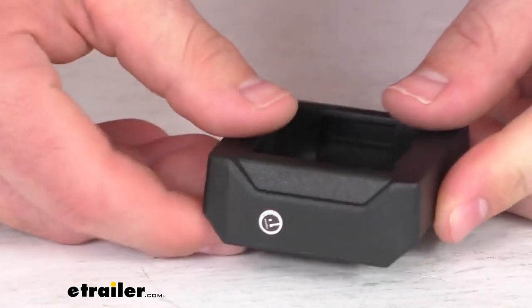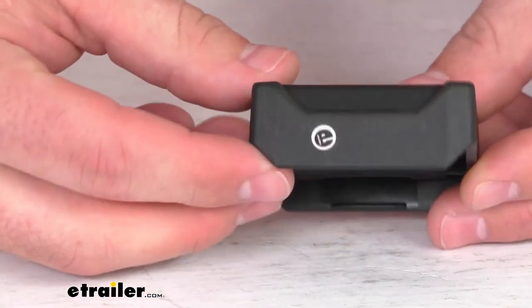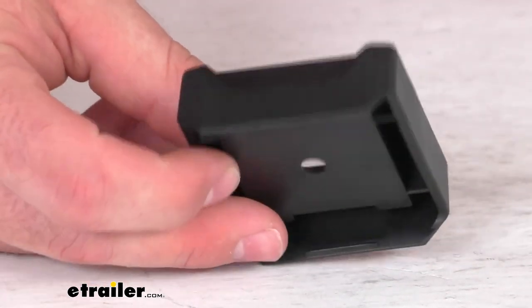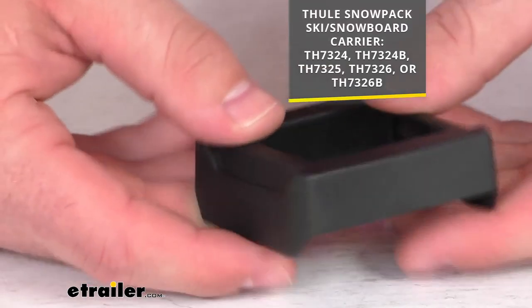Hi there, I'm Michael with eTrailer.com. Today we're going to take a quick look at this Thule replacement short foot extension. This is going to replace a short foot extension for your Thule snowpack ski and snowboard carrier.